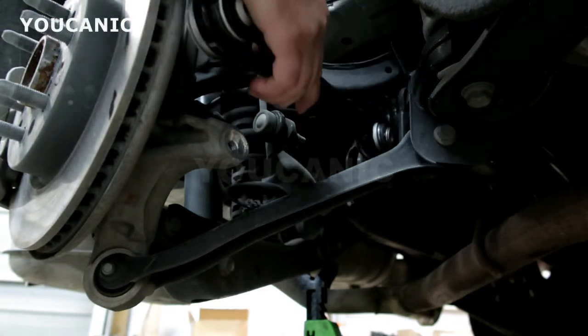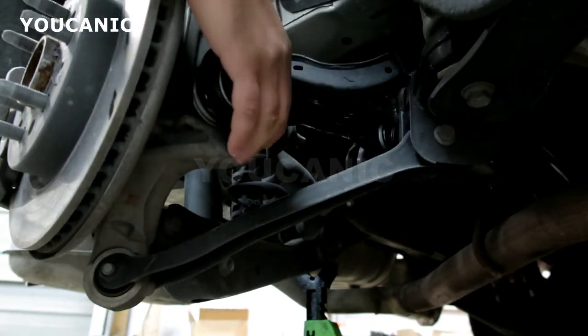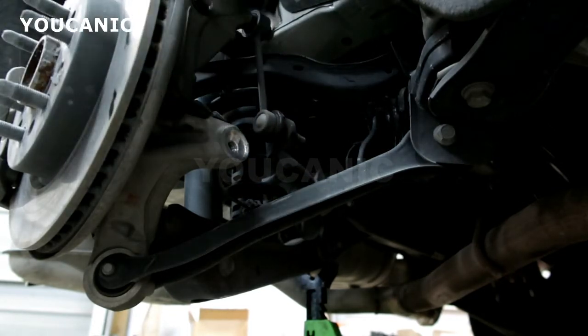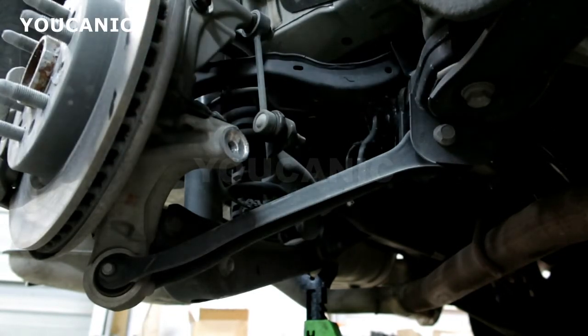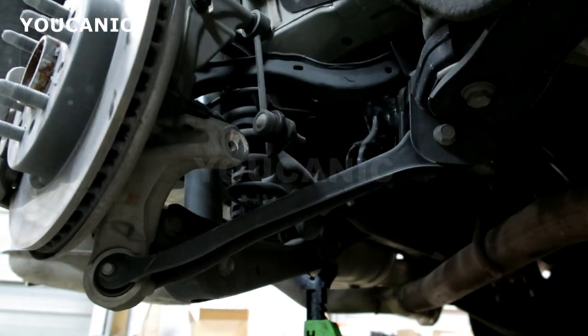The link goes right here between the knuckle and the frame. One thing to point out is that there is an updated part here — an updated part number. The old part number is 54325913, but that part has been replaced by 84606181.